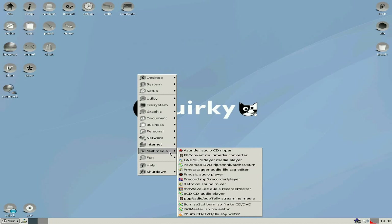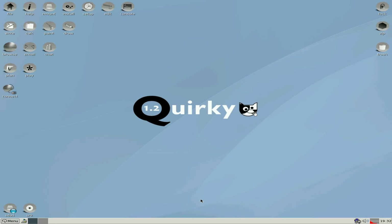Internet — all your usual. Multimedia: you get a Sunday, a double-F converter — this is all the new codec stuff that's coming. Got mPlayer, a metadata tagger, audio player, pre-record, sound mixer, and Pup Radio Telly.